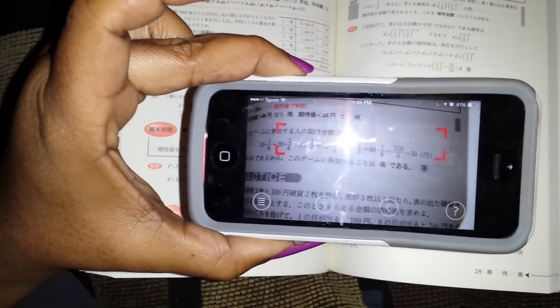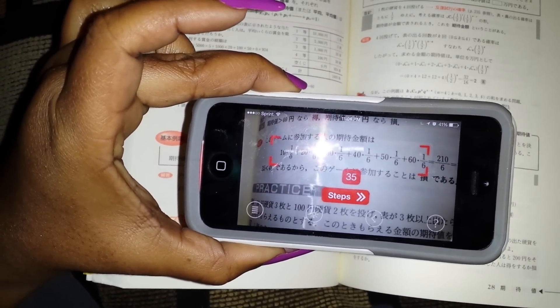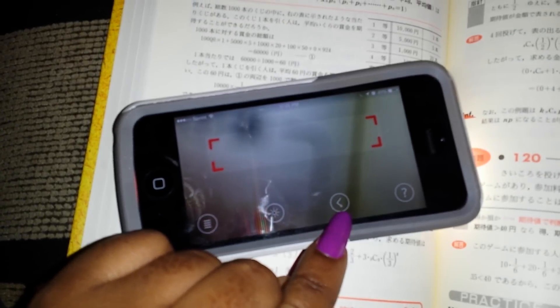So what I'm going to do is simply take this image and calculate it pretty quickly. Now I want to see if it's going to actually give me my steps, and there's a button here that will allow me to see the steps. So let's take a look at that.